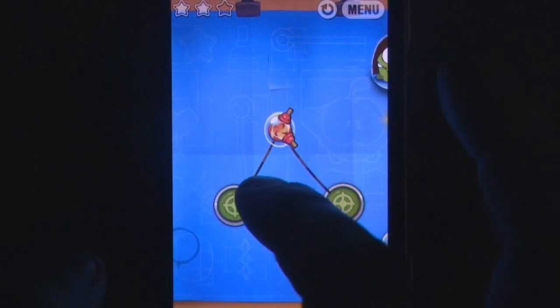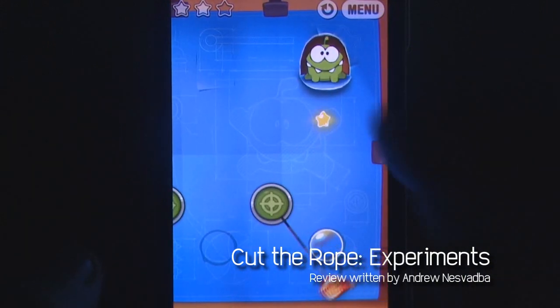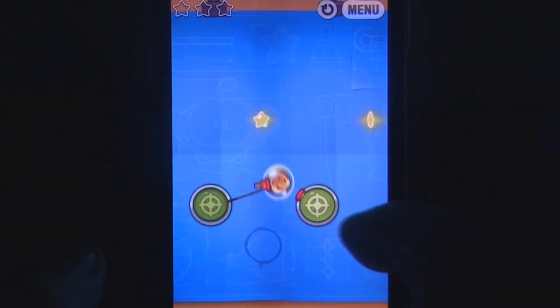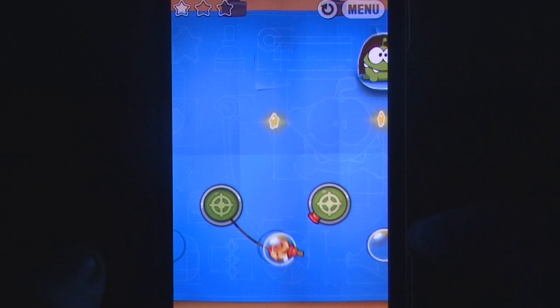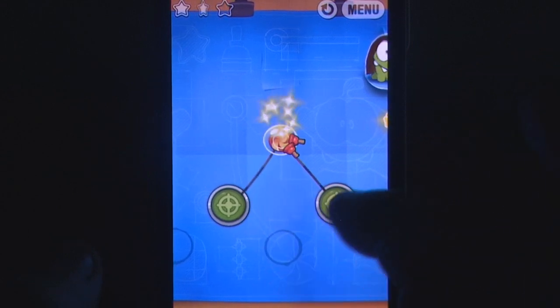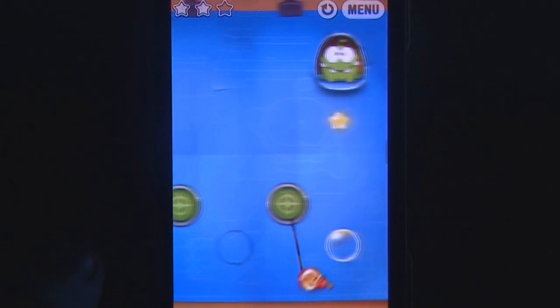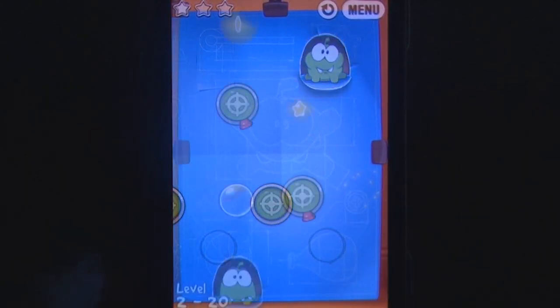Although technically the third outing for Cut the Rope on the App Store, Experiments is the first solo release for ZeptoLab, giving it a very similar parallel to the release of Angry Birds Seasons by Rovio last year. However, instead of simply adding a thematic spin on things, Experiments adds to the world by not only introducing players to a new character, the Professor, but also switching up the puzzles with timing-based challenges to test your skills with new and old contraptions.